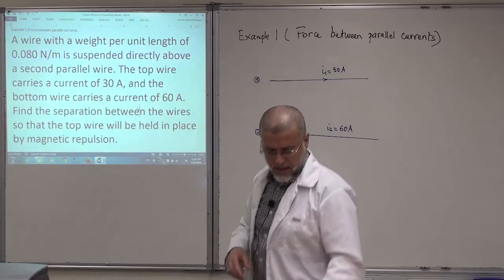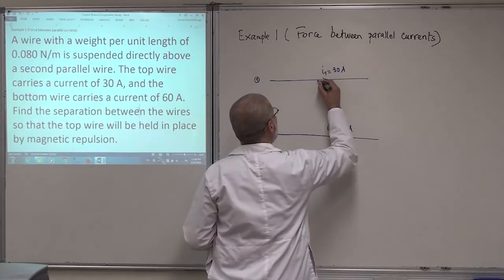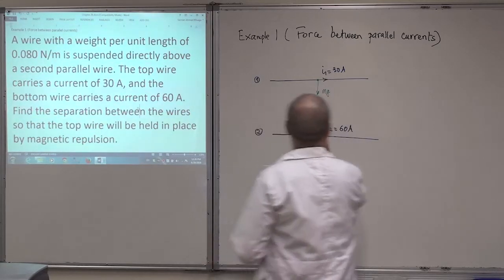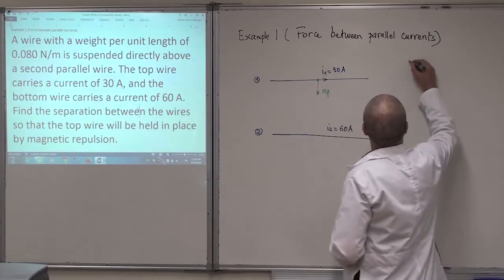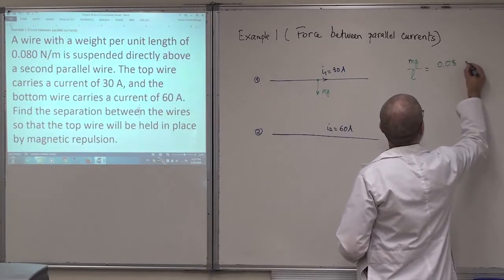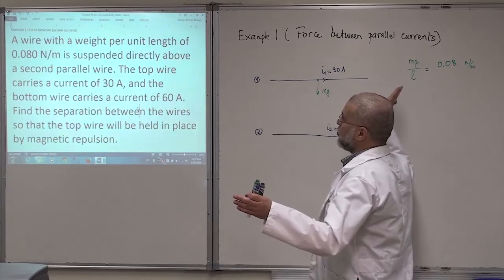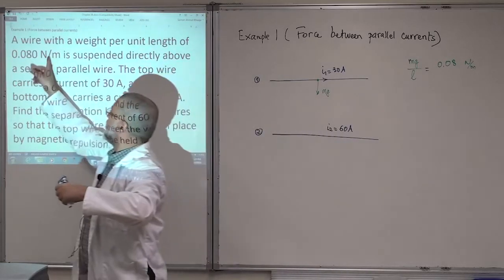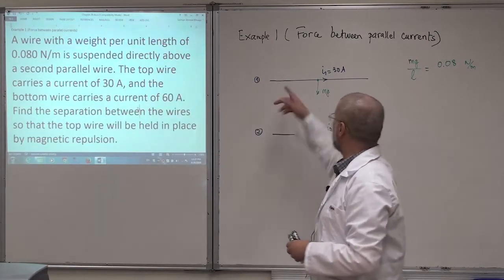Wire number one has a weight — the force mg. Mg is the weight of wire number one. mg over L is given as 0.08 Newton per meter — that's the weight per unit length. Because these wires are very long, we don't know the total weight; we give the weight per meter. So for every meter, the weight is 0.08 Newton.